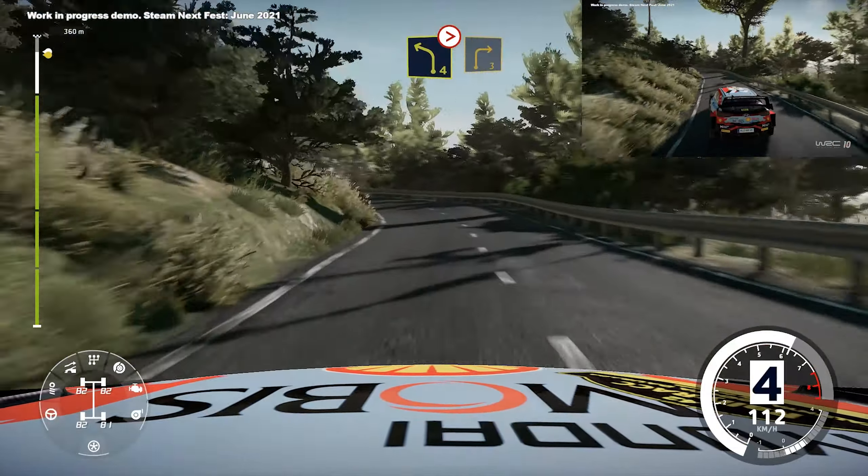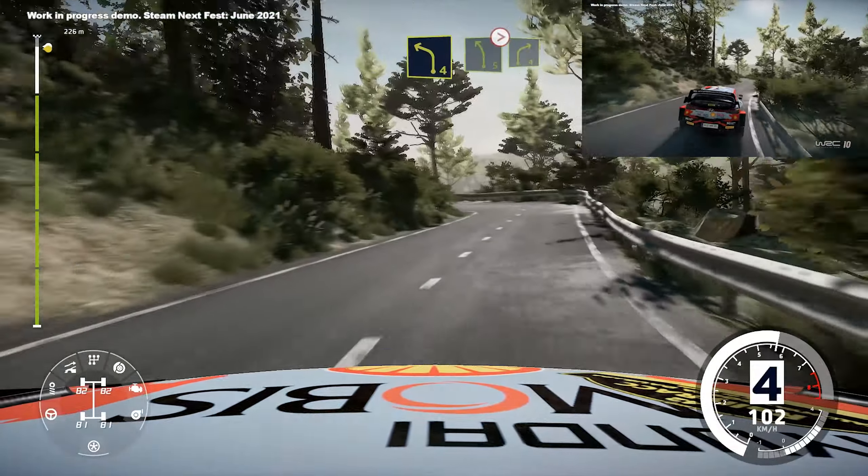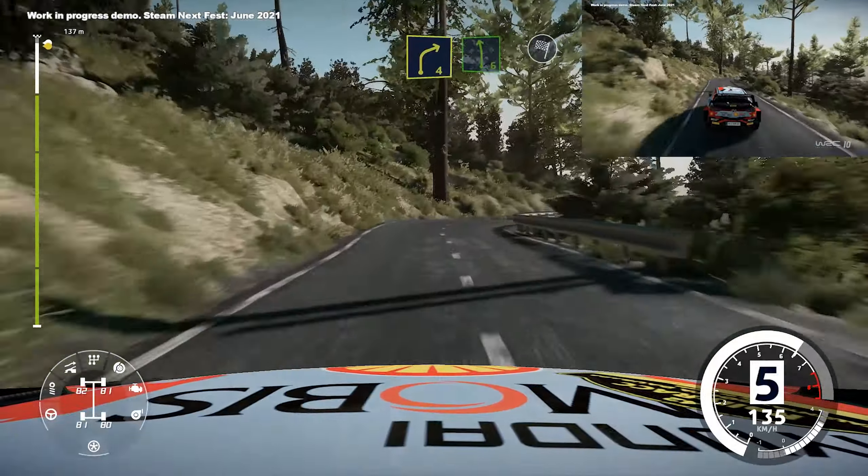Long, into left 4, short, and left 5, tightens, into right 4, into left 6, and finish.